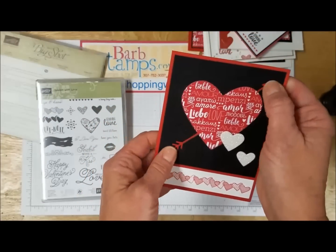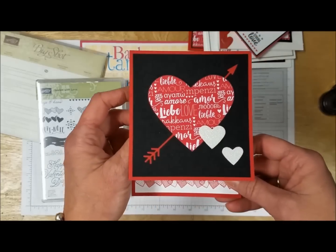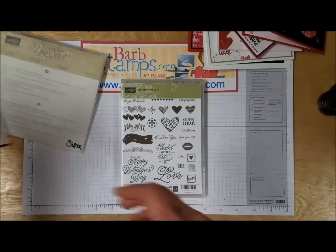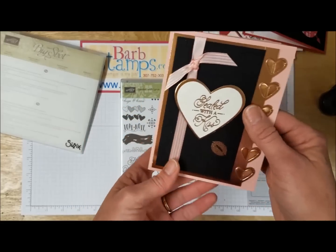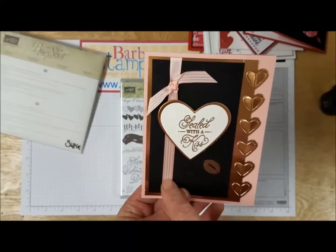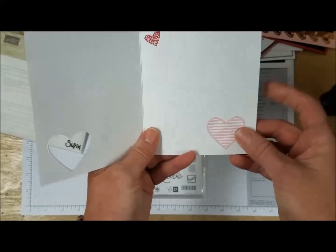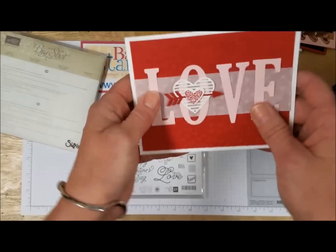This one has lips and hearts embossed in clear embossing powder on the black — pretty cool. This one has the arrow inlaid into the black, with a couple of dazzling diamond glimmer hearts, and of course the inside is decorated with that little border stamp. Here's a gorgeous card using Blushing Bride and copper — some copper embossing with the lips, the greeting embossed in copper, and coordinating Blushing Bride satin stitched ribbon.